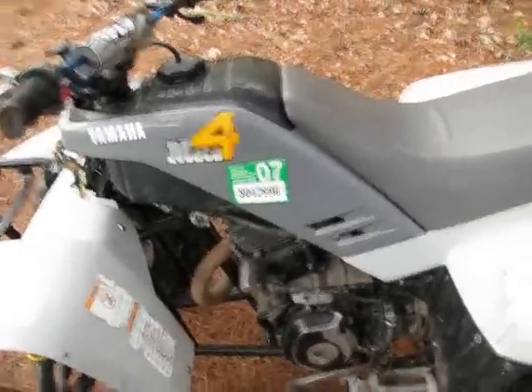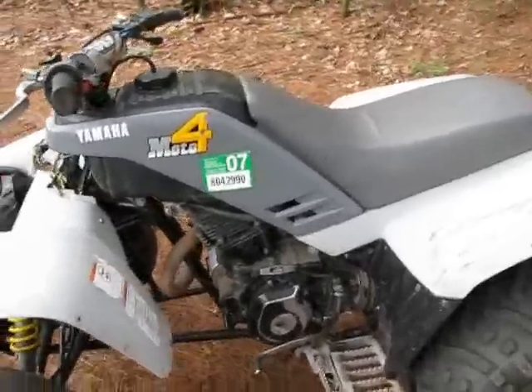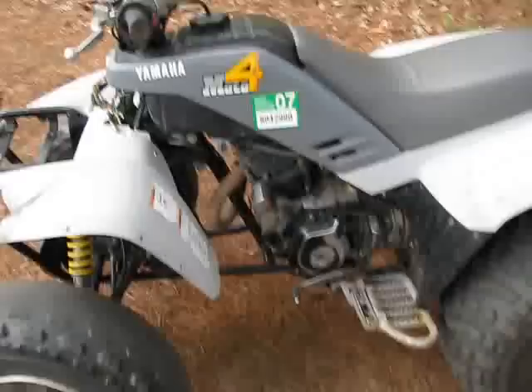Many of you might notice that the motor has a ticking sound, which is the valves apparently, so I need to get them adjusted. But now that I have that repair manual for it, I can do that.